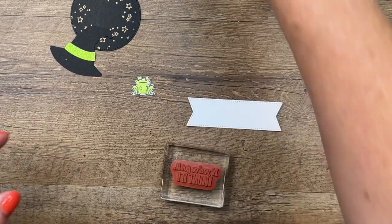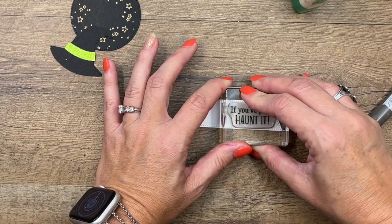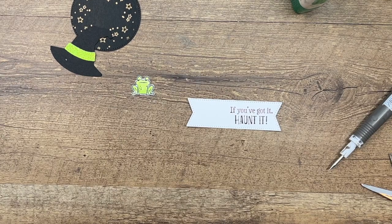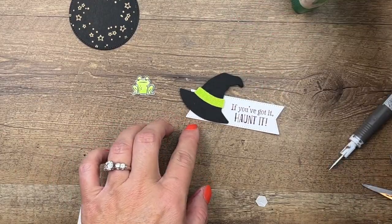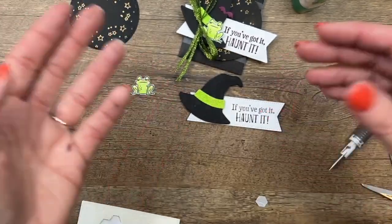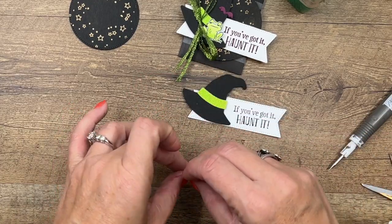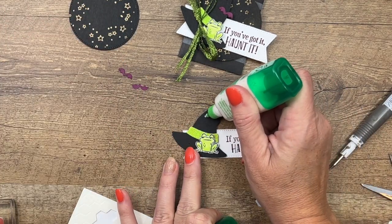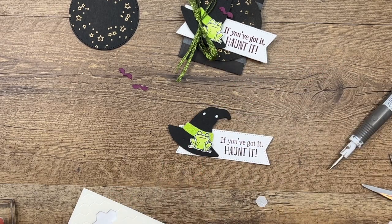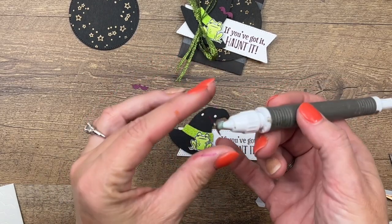Last but not least, I have this little stitched banner from the Stylish Shapes dies. And we're going to stamp 'If you've got it, haunt it' on the right side like that. We're going to layer all of these up with dimensionals — put our hat like that. Over here I did my hat the other way, facing the other way — it doesn't matter, do it however you want. And we'll put him right there. I have cut out two of these little Rich Razzleberry bats from the Scary Silhouette dies.